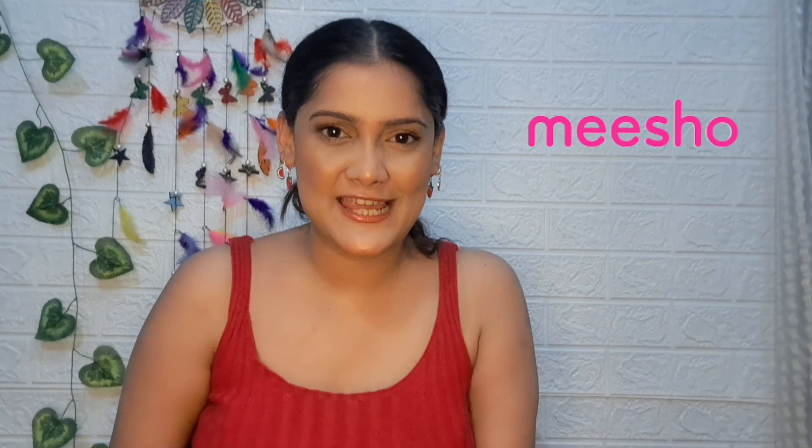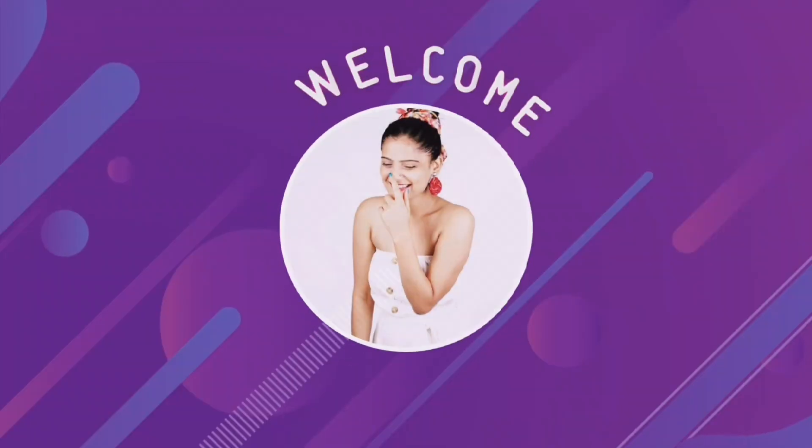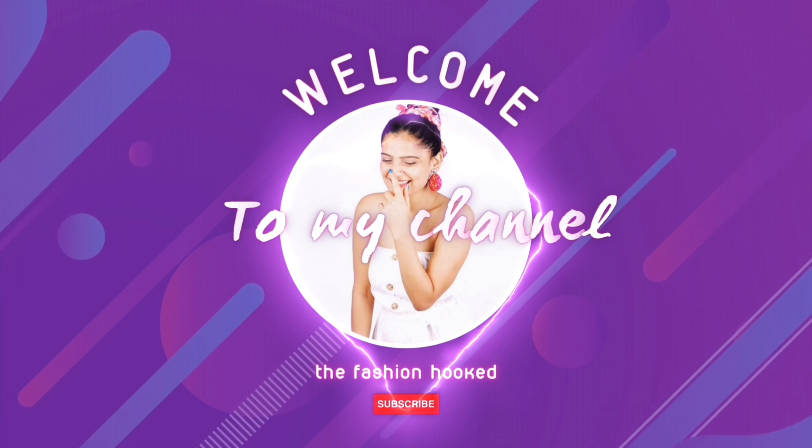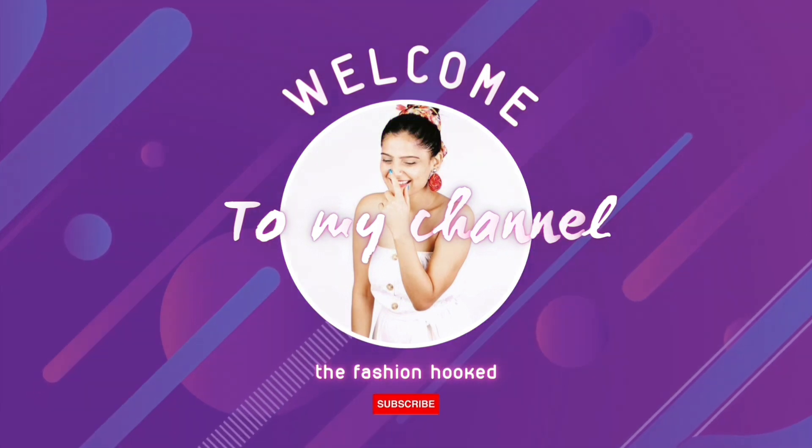Hello guys, welcome back to my channel, The Fashion Hook. I have purchased a lot from Meesho and I am going to review all of them. I have taken all of them out, so let's start the review.